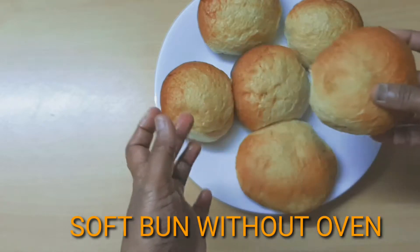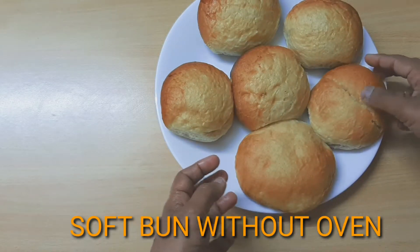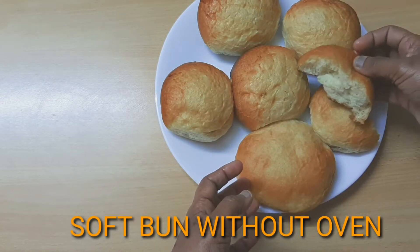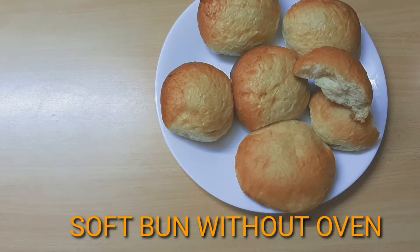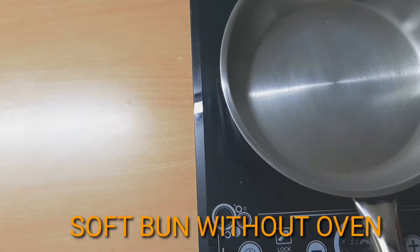Please do subscribe to this channel and press the bell icon for notifications. Let's start with this recipe.